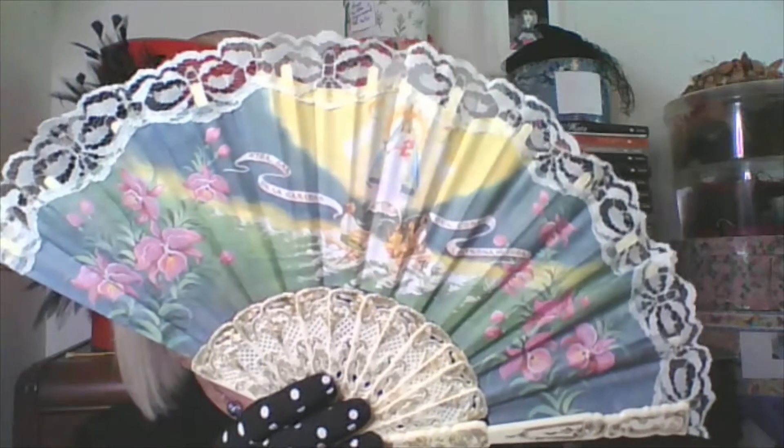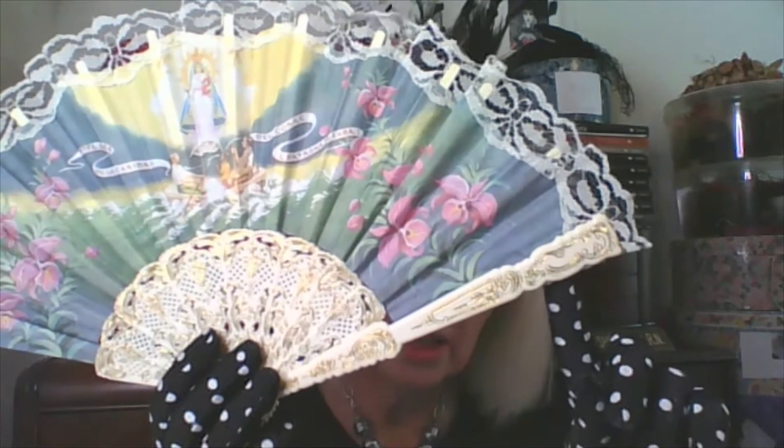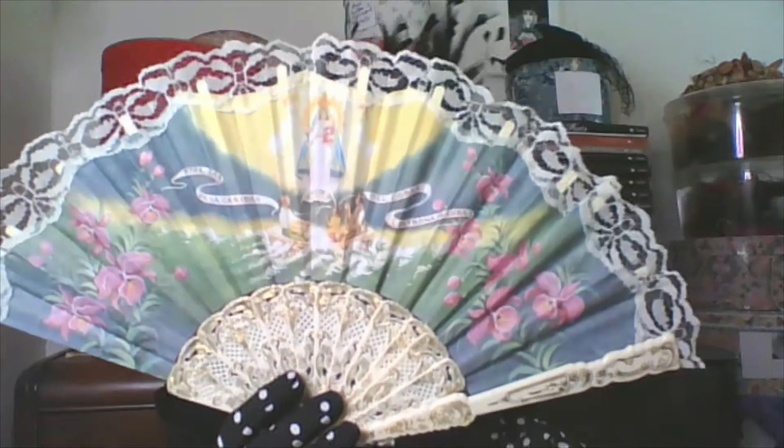Next one out of the box — this is one of those fairly modern souvenir fans, again from Spain, but so pretty. The lace is modern, but I'm going to show you some with vintage lace. The spines are plastic. Once you have a collection, you can do other decorative things with them. If you're having a little house party or tea get-together, these are nice to put at everyone's place setting.